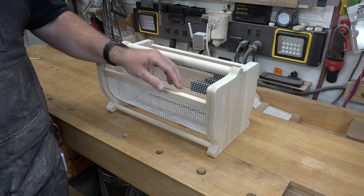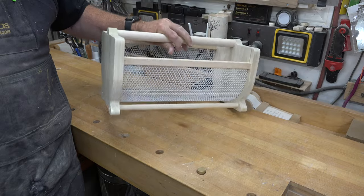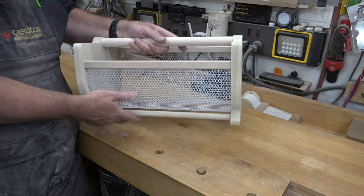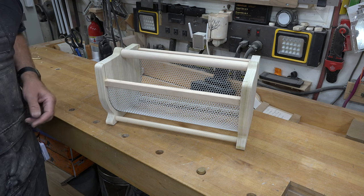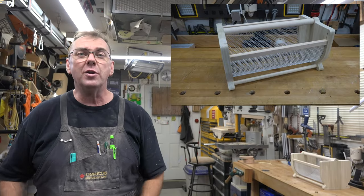Once assembled with the top strips, you should have something rock solid — that mesh is not going anywhere, it won't bend, and it's a great little project that's handy too. And there you have it: a garden hod.